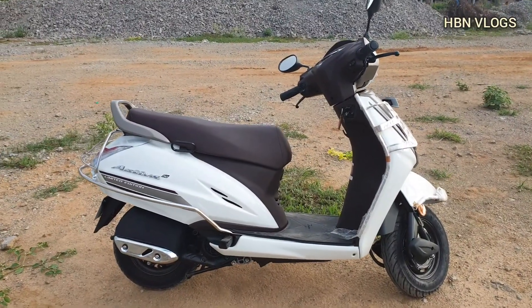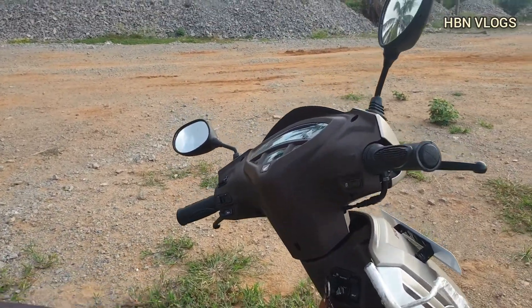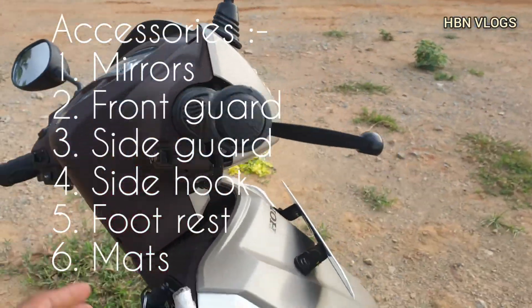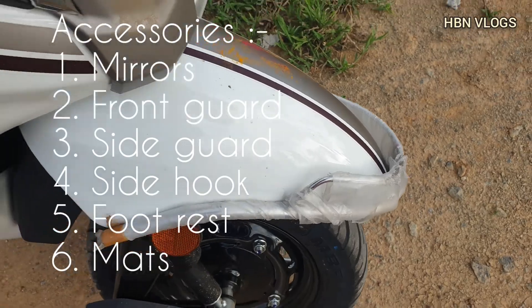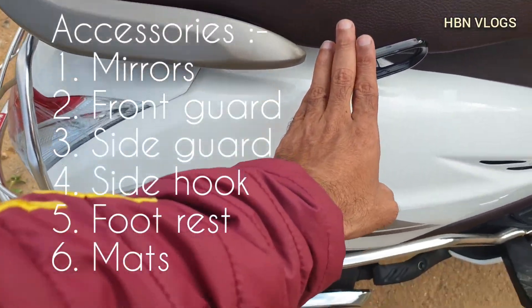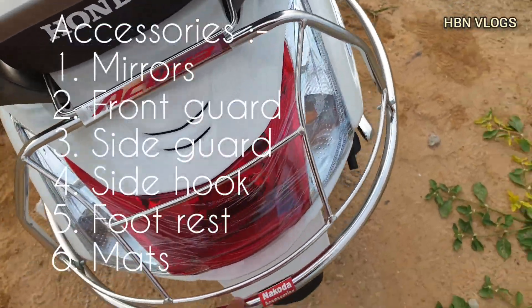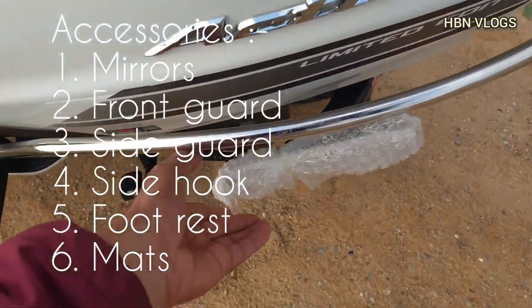Let me show you the accessories that are added to this vehicle. The first thing is the mirror front guard. Coming to the side, it has a side hook and side guard that goes all the way to the back on the left side, and a foot rest.